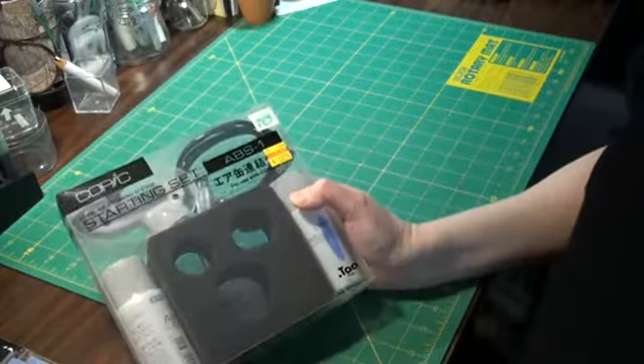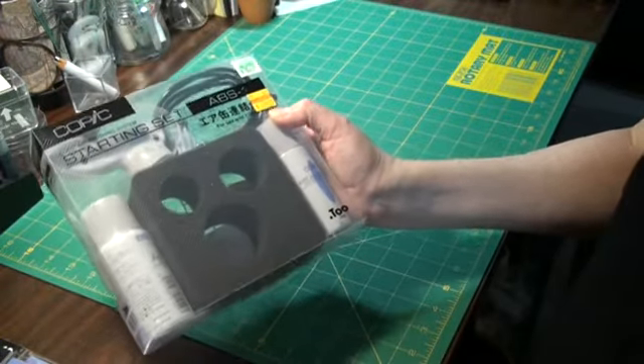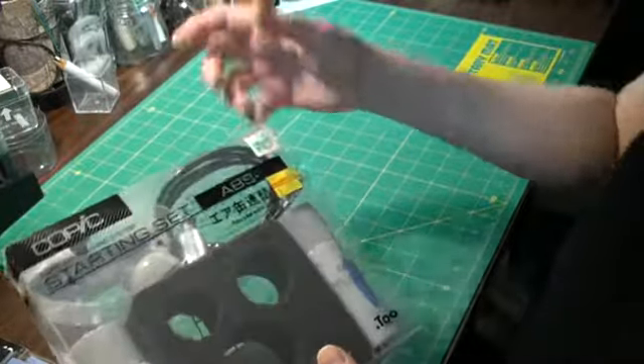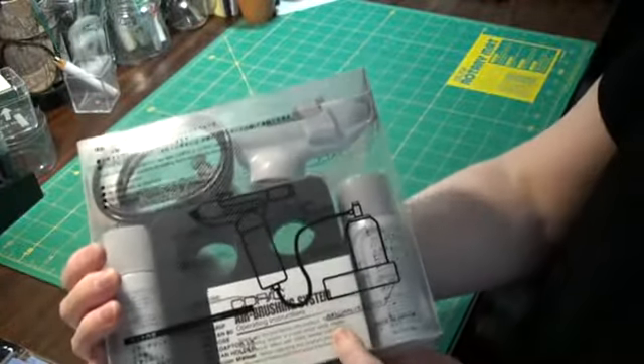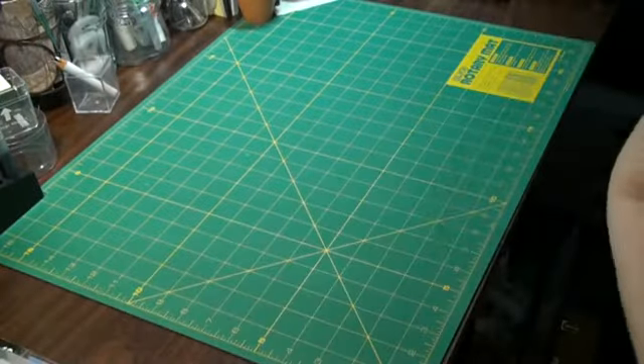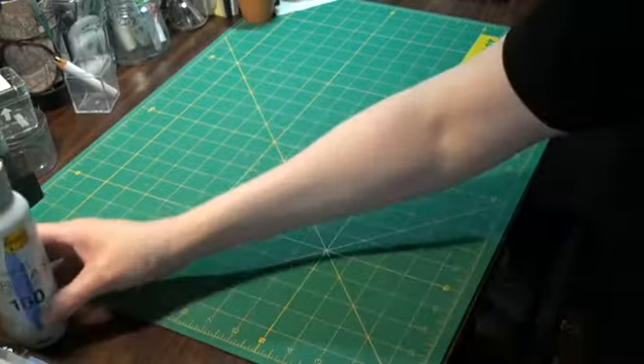And then I did a splurge here — it was over $30 off, so this is the Copic marker airbrush system. I went ahead and got that. It was the only one they had and they probably won't carry them anymore, so no opportunities for coupons there. And an extra can of the air that goes with that.